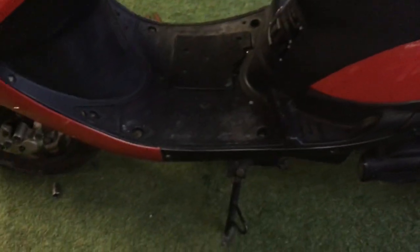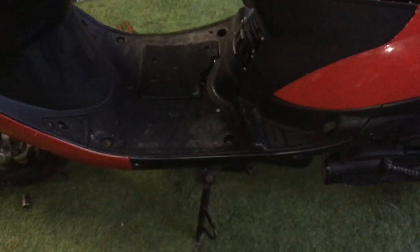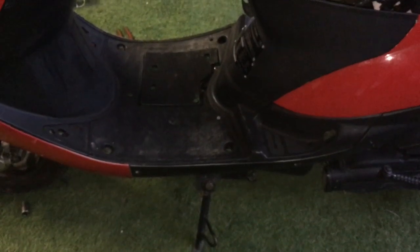Now the kickstand — that is the factory one from this scooter. I tried to use the other stand and it was almost too tall.